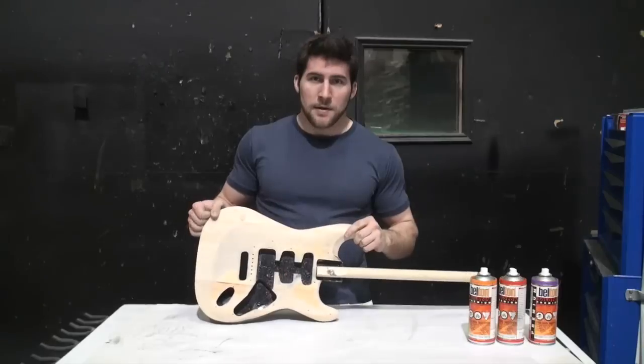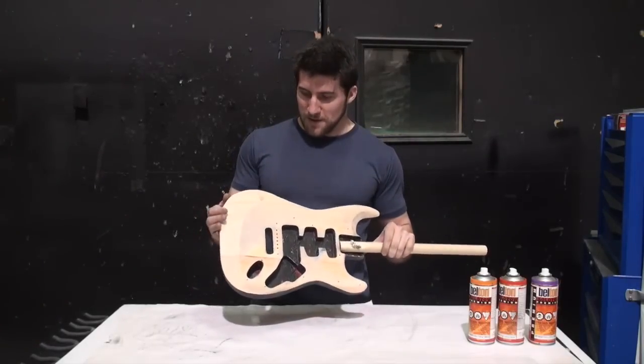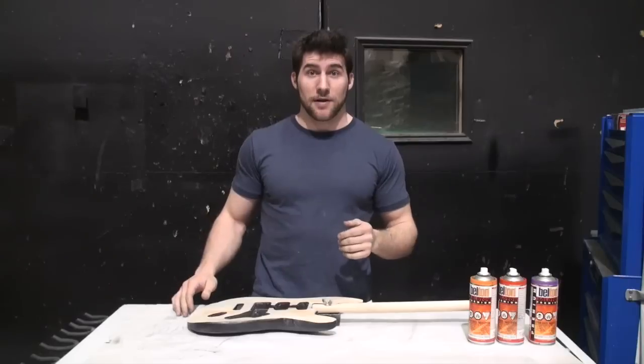I've got here my piece of junk experimental guitar. Last time we shot it didn't have such a ridiculous card in the top but it's not really relevant. I was using it as a test as I always do.